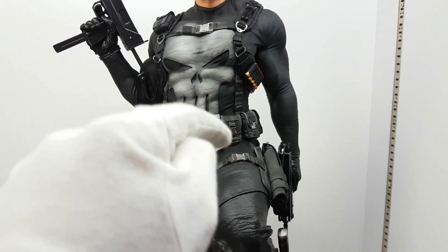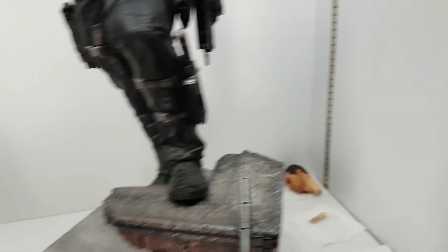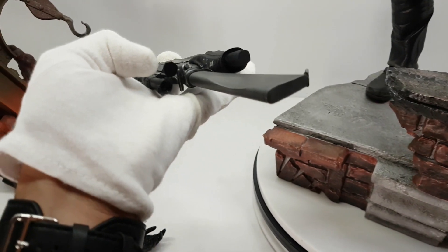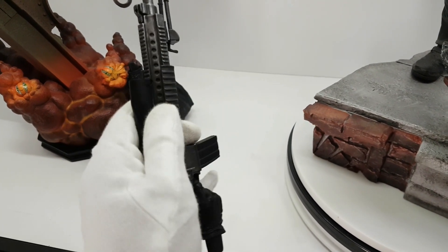There is a peg in the thigh, it's broken. And the rifle — you see this cover on the front — it's broken.